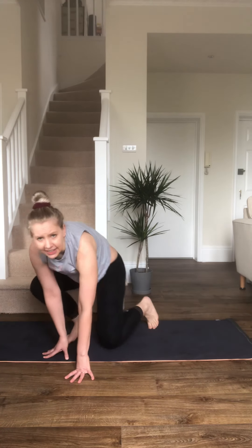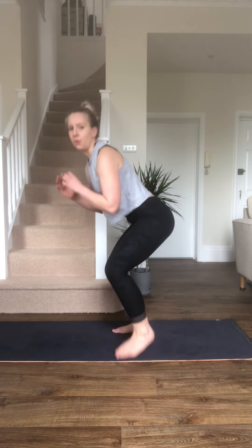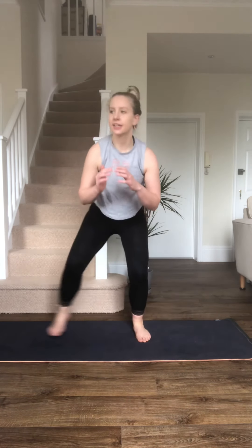You didn't think I wasn't going to do squats, did you? We're going to go narrow, come out to the side, narrow, side. I always put my hands in front for a bit of counterweight. Stay nice and low — I'm pushing my bum back. So narrow to wide squat. No lower body workout is complete without squats, but this is no impact, so good for the joints. Just a little warm-up for the next three. 15 seconds to go, then we're going to the king of all squats — the plié squat.